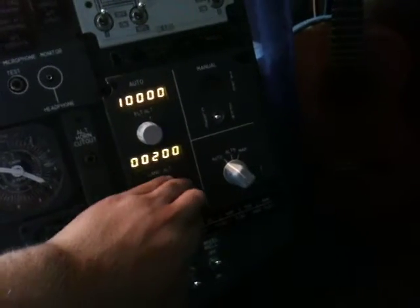And we're good. There's the cabin altitude gauge, the landing altitude, and the flight altitude.